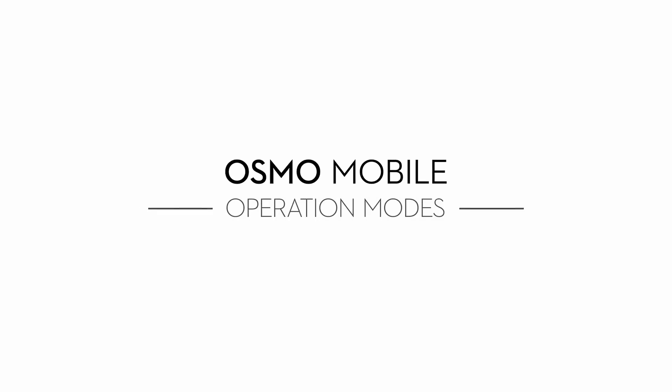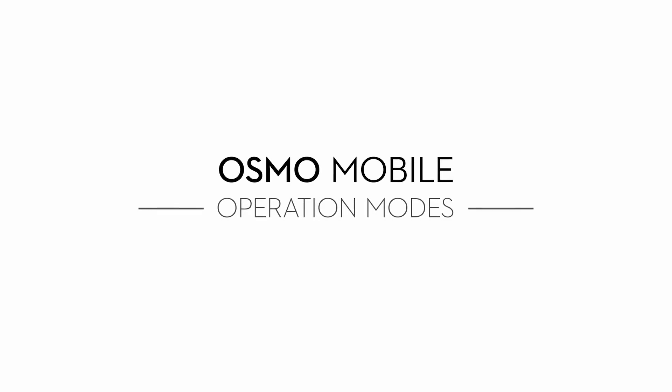Hi, I'm Ty. You're watching Osmo Mobile Tutorials, where you'll learn how to get the most out of your device. The Osmo Mobile allows you to hold your phone in different positions, giving you the ability to shoot from any angle you can imagine.